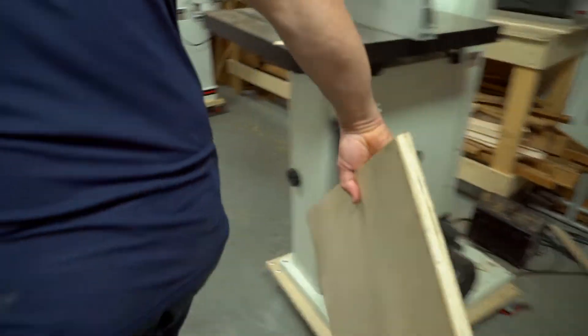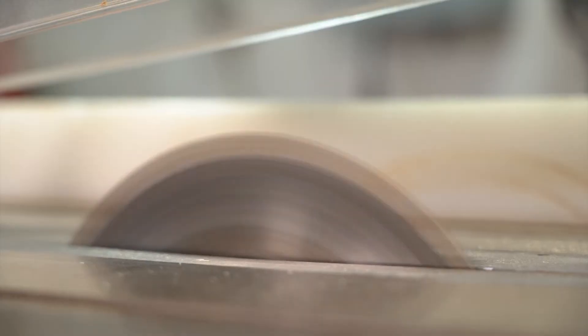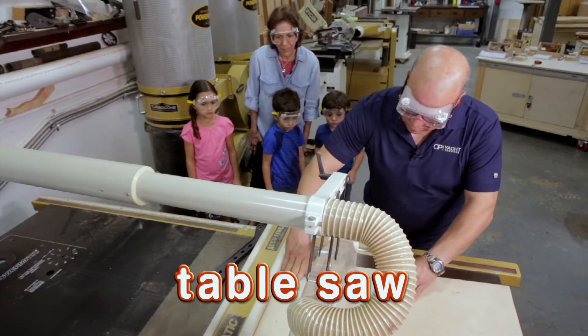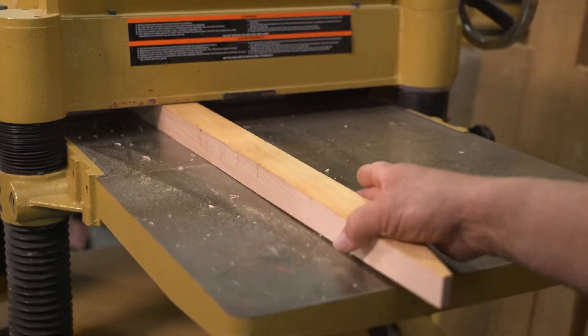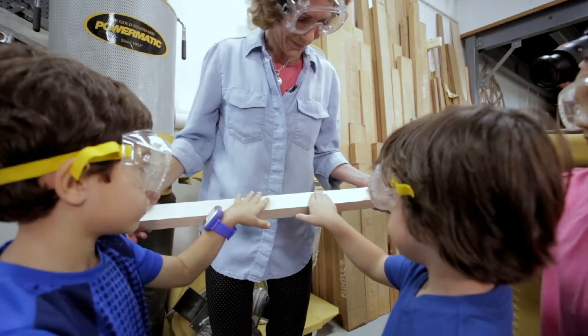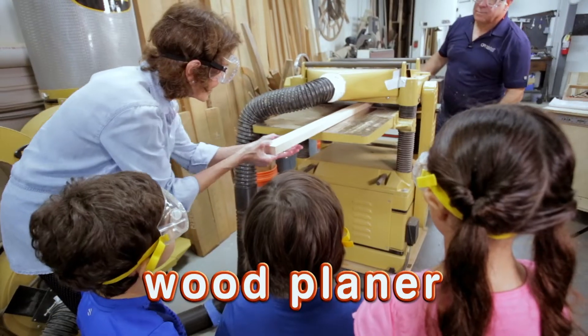Right behind you is the table saw. It's probably the most important tool in the shop, because we use it for trimming down, cutting parts, and reducing sizes. The next machine we're going to talk about is the wood planer. It brings the wood down to the exact dimension — it makes it the right thickness. Do you remember what the name of that was? Wood planer.